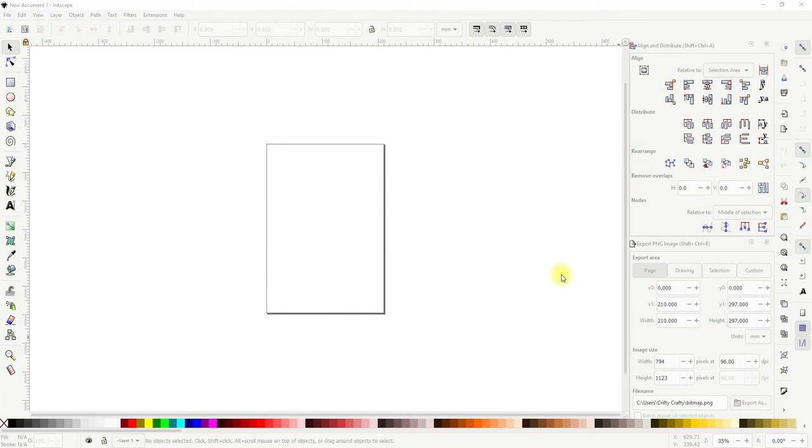I showed you how you can create backgrounds in Design Space. Today I want to show you how you can create a border around your stickers so that you're not cutting into the actual sticker.